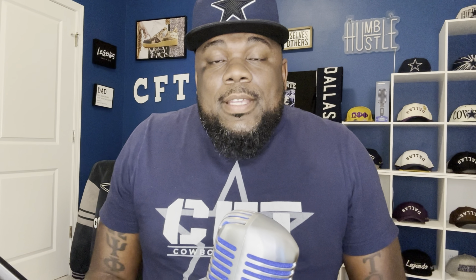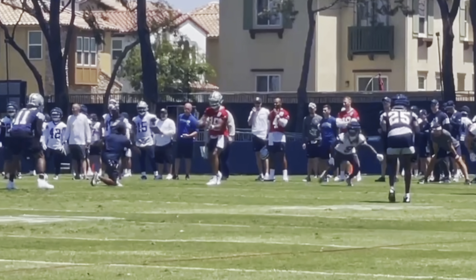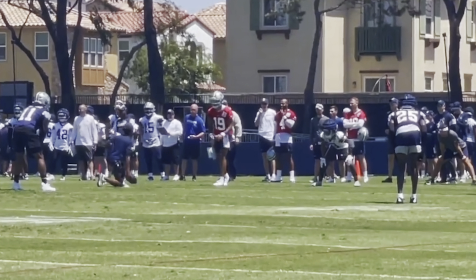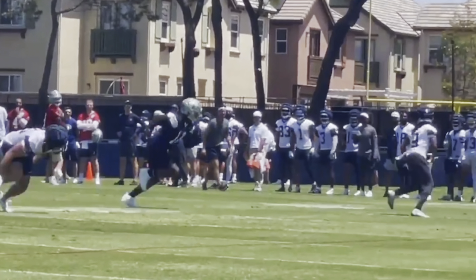Micah Parsons is sending a message. His weight is back down — he said last year he played around 250, he's back down to about 245. He said he's going to be moving all over the field. The chess piece is back. I think we went from seeing Micah be so dangerous because he could play everywhere on the defensive side — rushing a gap, off the edge, playing in coverage. Now we're going back to that, but the difference is he's smarter and he's angry.